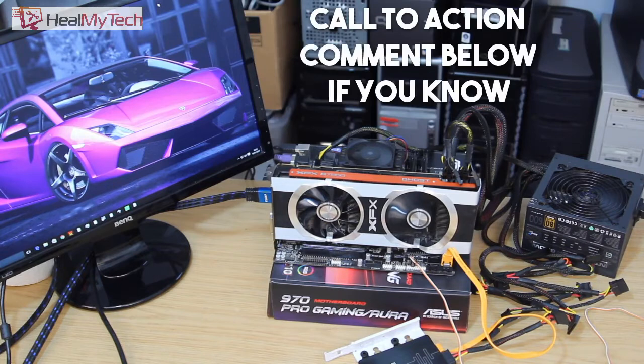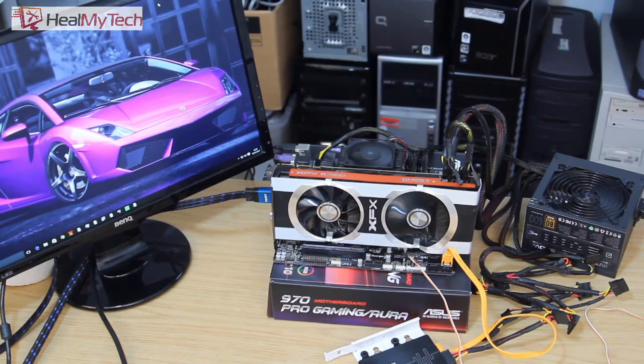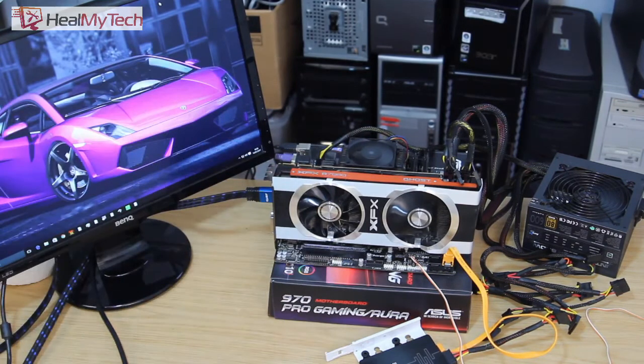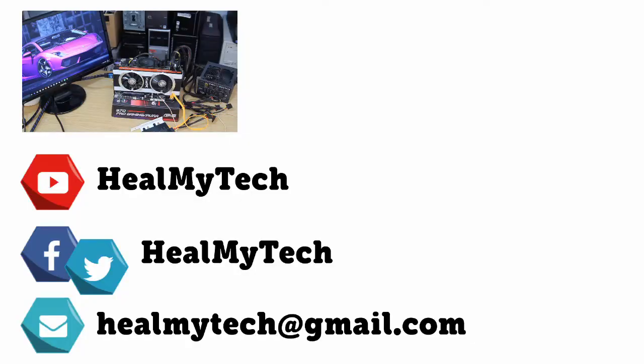Guys, I will follow this up, probably including contacting Gigabyte, because when I checked the list of beep codes on their website, this specific code did not come up and I can't understand what it means. So if any of you have any idea what could be the problem, let me know in the comments below. I'll follow this up soon. I'm going to put all this back in the case and test it for a few days with gaming and other applications to see if there are any other problems.